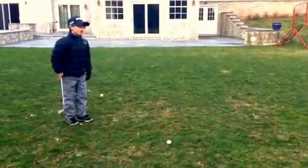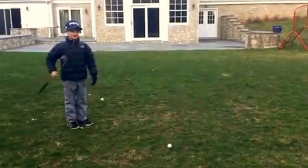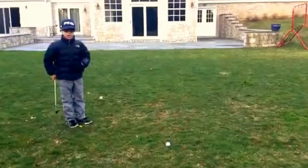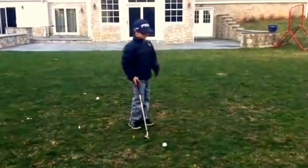When you're hitting a flop shot, you want to hit it high because when you're flopping it, you're trying to make the ball land softly and sit. So you're going to try to hit it way up into the air.